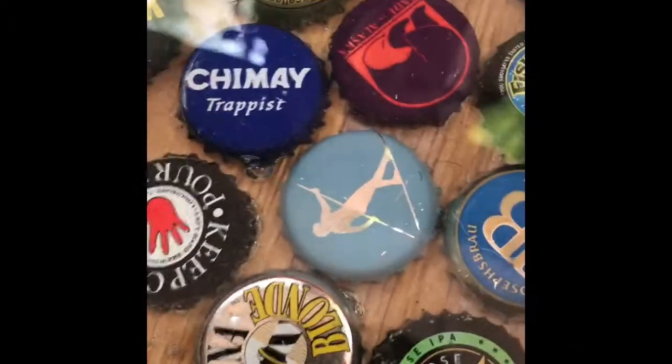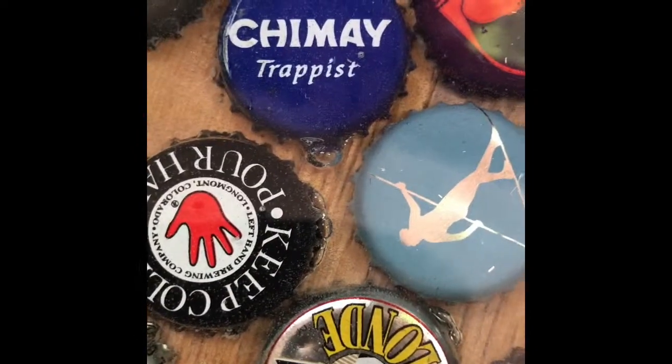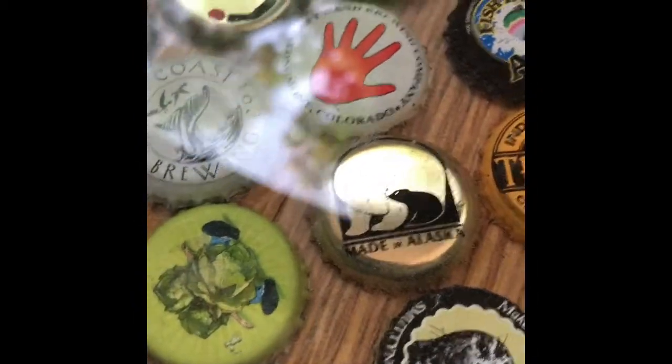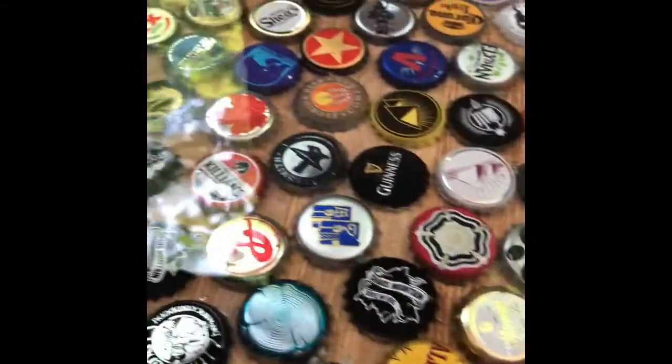One of the challenges is bubbles in the resin. I'm not happy about that, but it was much worse before it got to this stage — this one isn't too bad. When you have caps, you have air trapped inside the cap and that air will come up. You can get rid of some of them initially with heat, and I'll show you that.